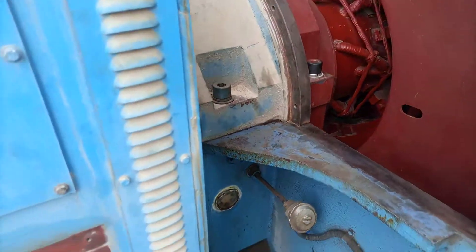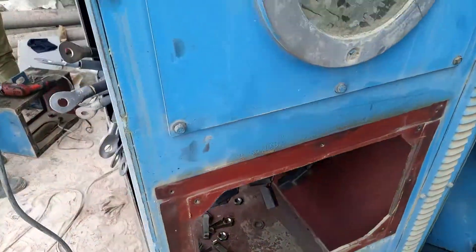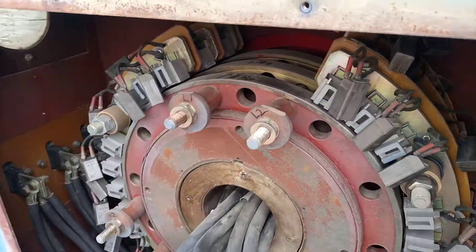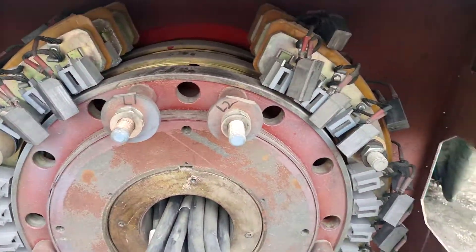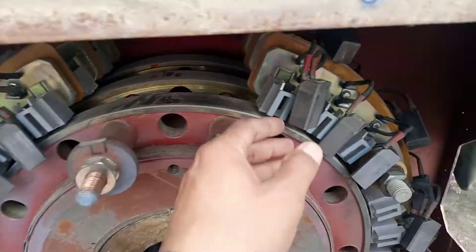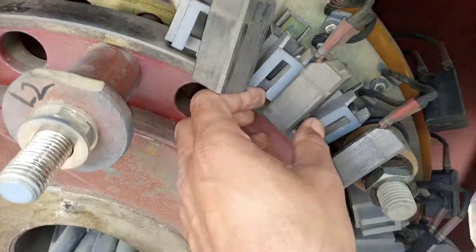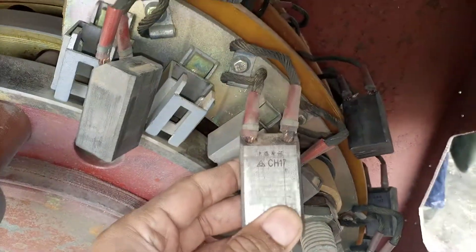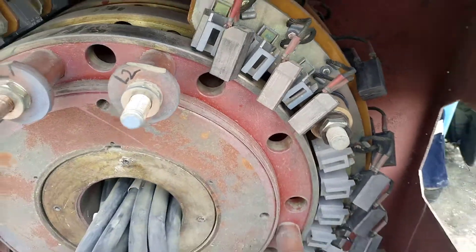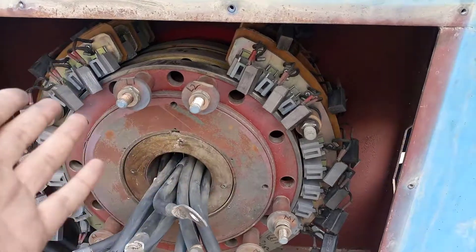Here you can see the carbon brushes. This is a slip ring type motor, so there are three slip rings with multiple carbon brushes installed. The carbon brush type is CH17, a Chinese brush.